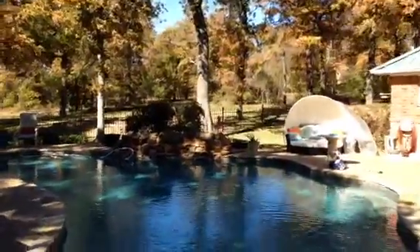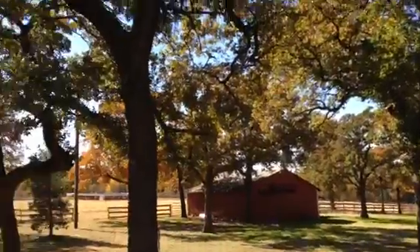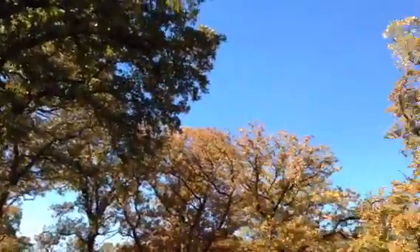Here is the view that we're working with today — a beautiful swimming pool, tons and tons of acreage, and all these beautiful oak trees still with all their leaves on them.